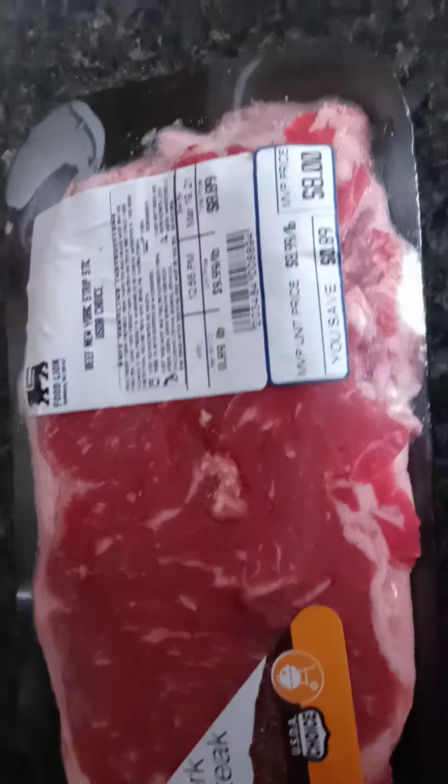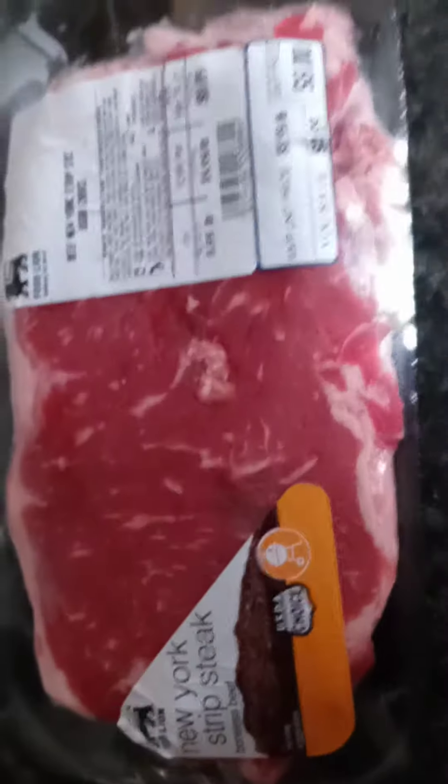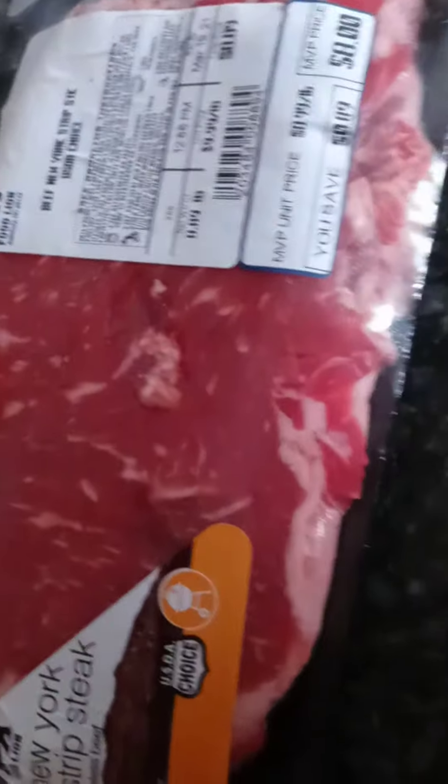Okay you guys, so this is the steak I'm going to cook today. It is a New York strip. I wanted my daughter to get the bone-in strip steak but she is like illiterate when it comes to shopping, so this is the boneless New York strip — but we still want to make it work.